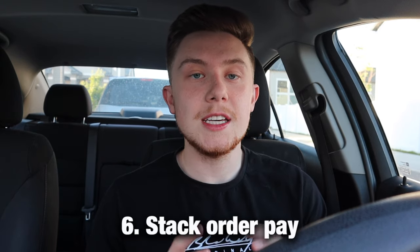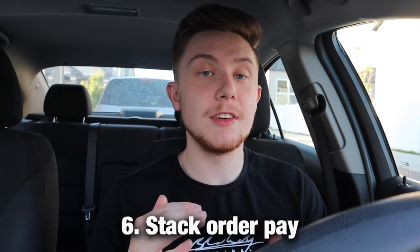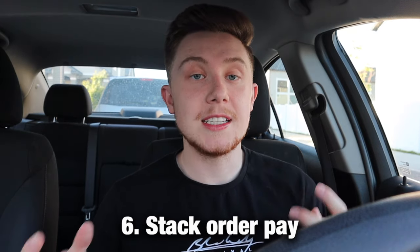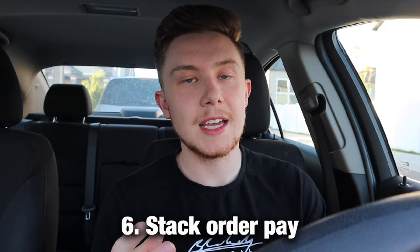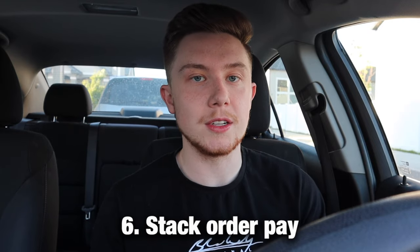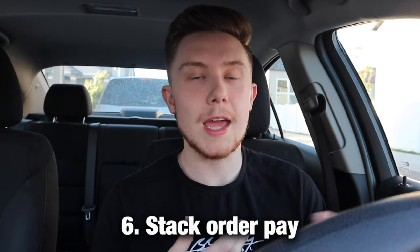Number six is that you can see stacked order pay individually. When you receive a stacked order combined into one total, you can actually go in and see each individual order's pay. Usually DoorDash stacks one good order on top of one that no one is accepting — like three dollars for eight miles — paired with a really good order like eleven dollars for five miles from a customer who tipped well.